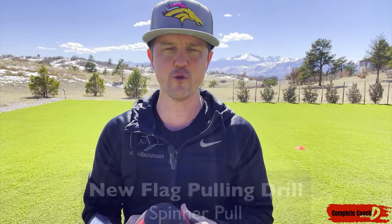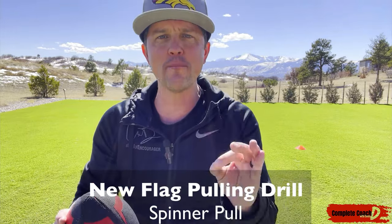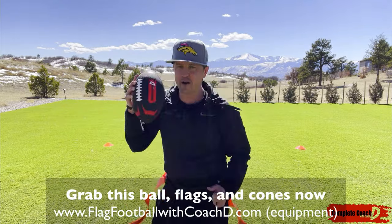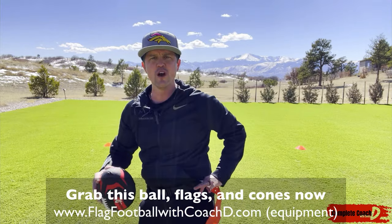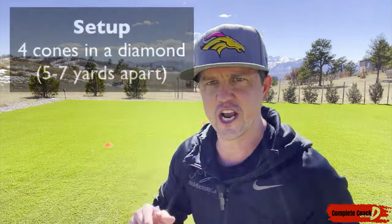Everyone, this is Coach D. Today I've got a brand new drill for you that you can add to every single practice. It's super simple, but it's all about pulling the flag from the handle the right way. How many times have we seen someone running down the field and your flag puller misses the flag? It's killing us. We want them to have proper form — pulling up top, whether it's velcro or a pop, it doesn't matter. I need them to pull from up here, not down here. This one's called the spinner pull.